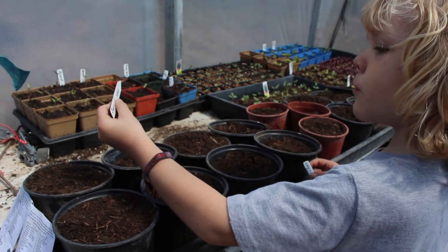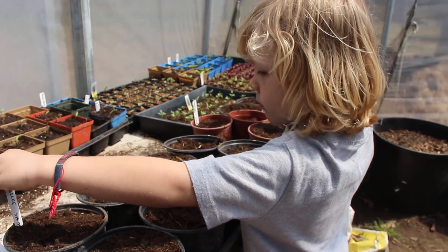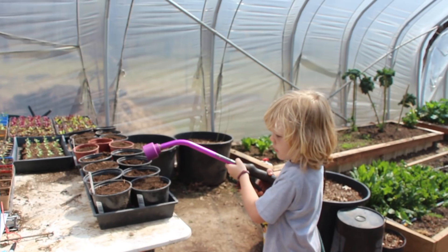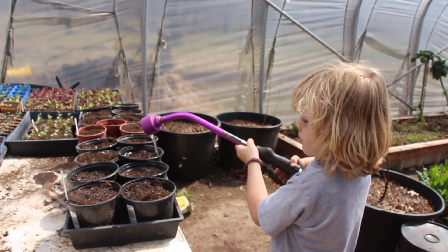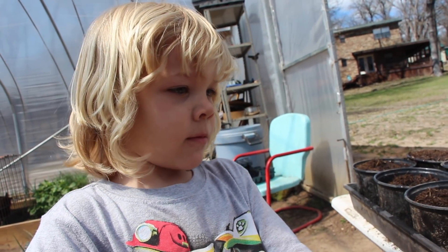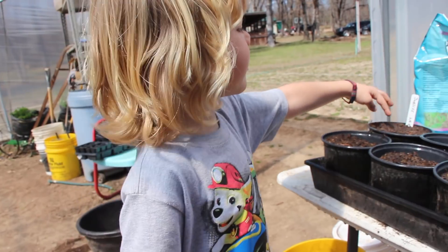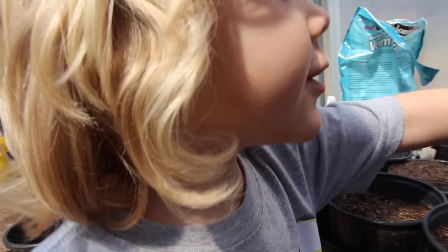Houston pushes seeds down into the pots, making sure they're marked so he knows which variety is which. Next step — water them! Houston carefully waters each pot. He declares: 'I can tell this one's gonna be the first one growing — because I watered this one first.' So they have about a three-second head start on the rest of them!